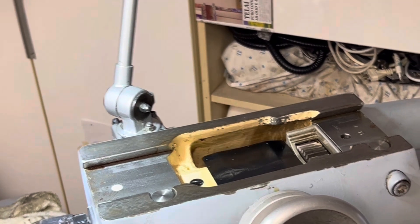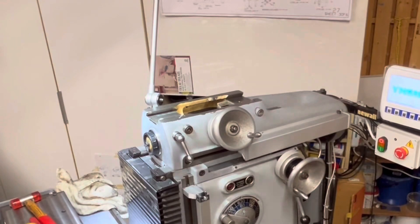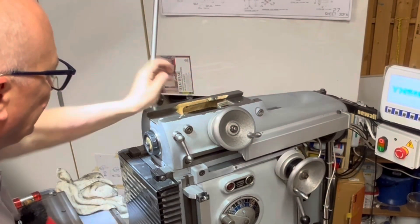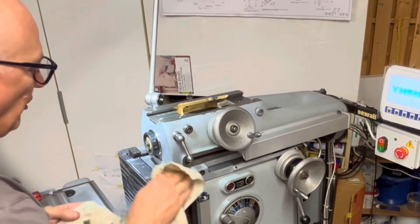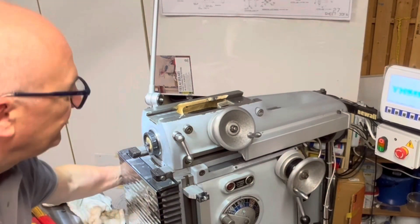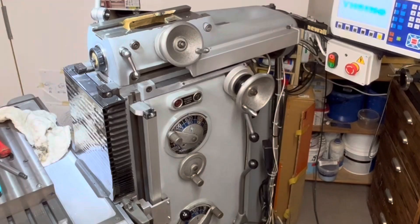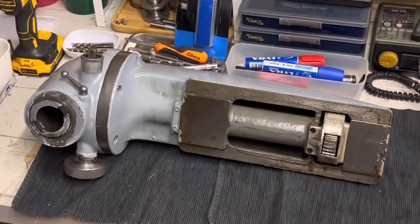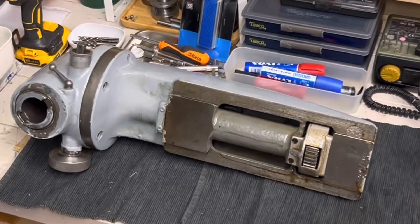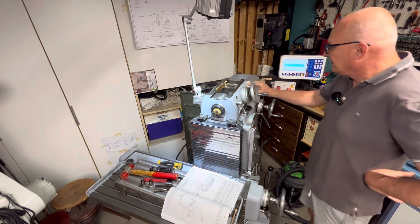Before going forward, I want to check the manual because I think I have to put some oil here. I want to see the level of the oil by opening the cover here and pour some fresh oil. And this is the condition of the head from here - it's not bad at all.